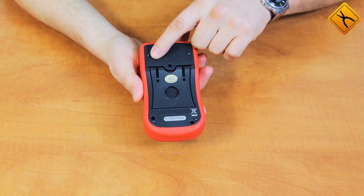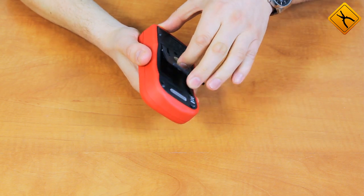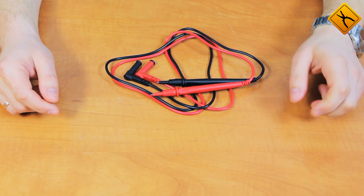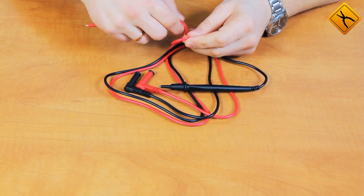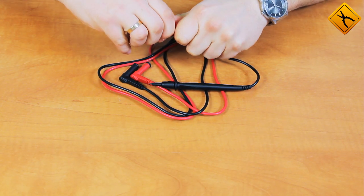The battery compartment is located on the back of the multimeter and it uses one 9V battery. There you can also find a handy little stand. The test leads are made of quality flexible material, about 1 meter long and equipped with removable protective caps.